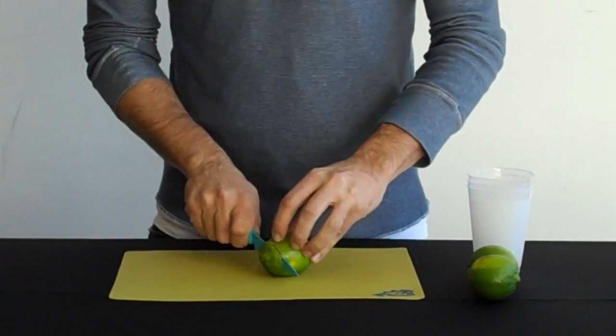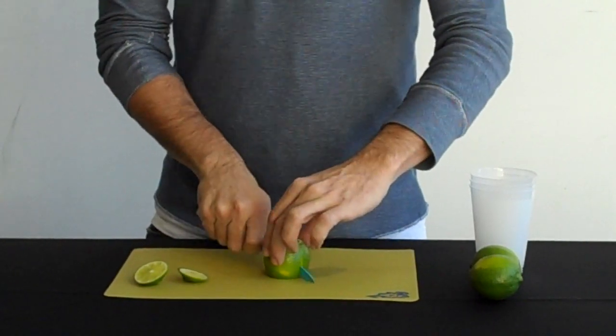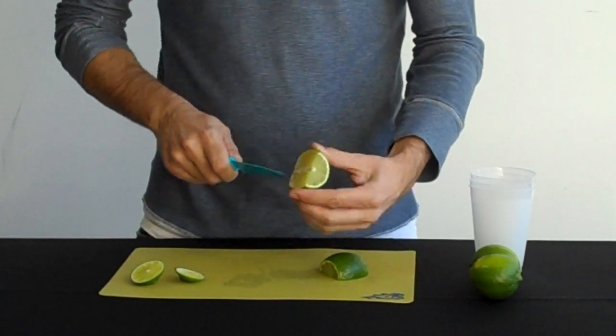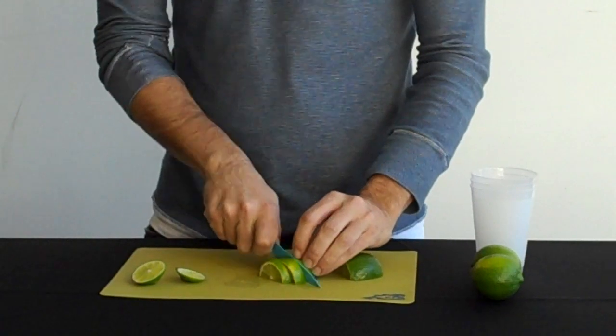We start off by taking both ends off the limes and slicing it right down the middle. Once it's down the middle, we want to make a half score, and then cut into a few slices.